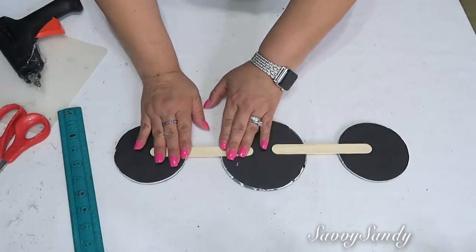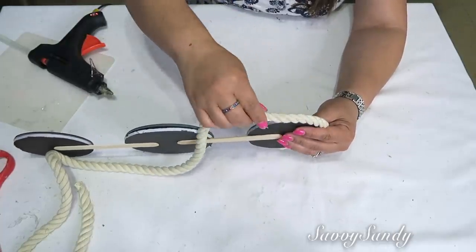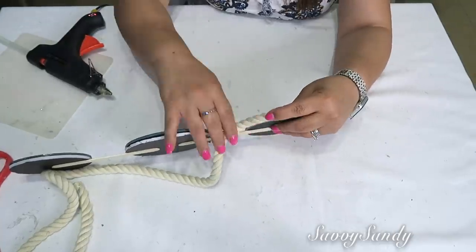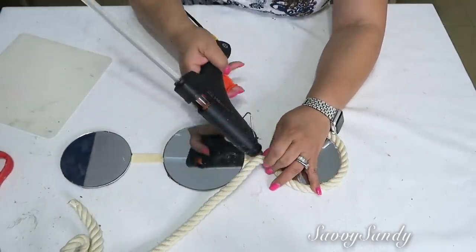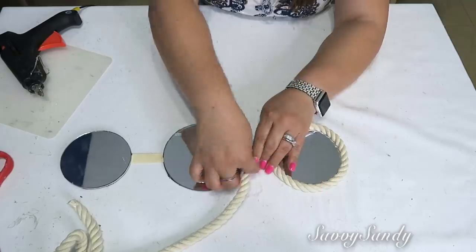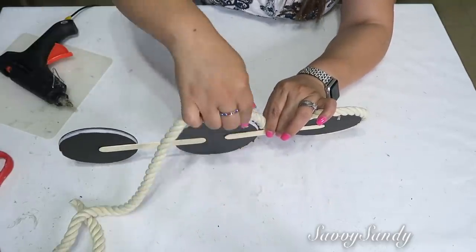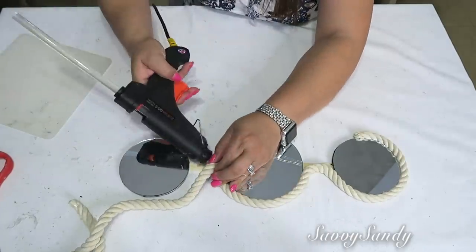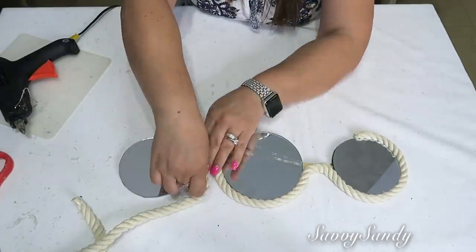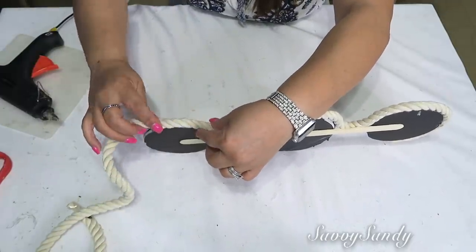Después vamos a empezar a poner la cuerdita alrededor. Yo voy a poner primero el cordón de color blanco. Lo pegas primero bien en el borde del espejo, y después pones más silicón caliente en el palito de la paleta y allí vas a poner el cordón. Después sigues nuevamente poniéndole a todo alrededor hasta que formes un marco. El cartón que le puse en la parte de atrás es más que nada para que le dé firmeza y protección al espejo.